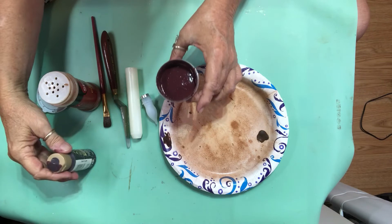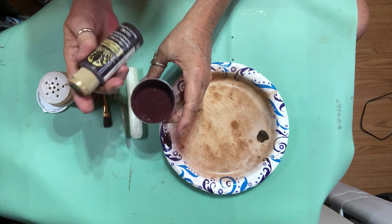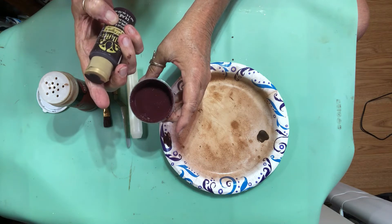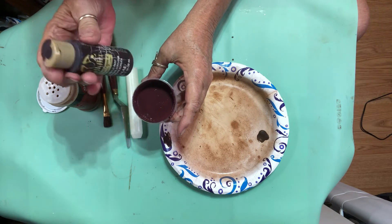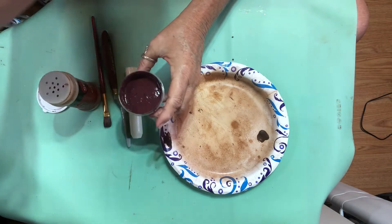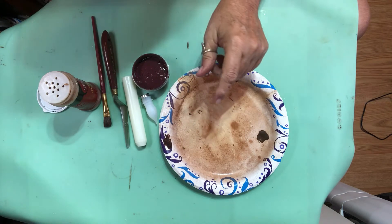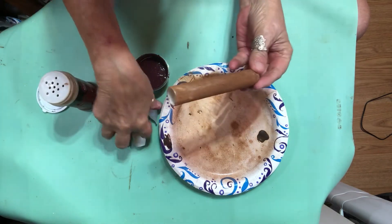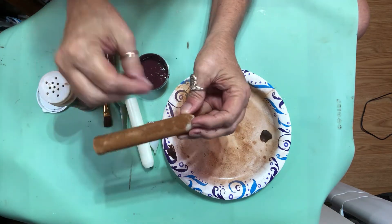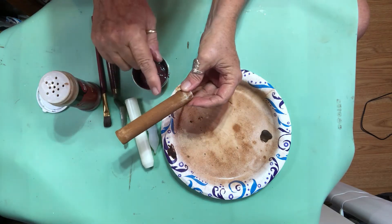I ended up mixing in some Folkart Burnt Carmen paint to give it kind of a burgundy color. I went ahead and put a coat of Mod Podge first and then sprinkled some cinnamon over it — because if you miss a little spot with the mixture it won't show up as bad. The color is kind of a burgundy and it could use a little more coffee to make it chunkier.